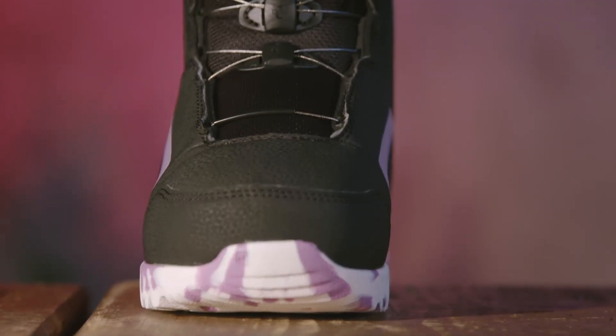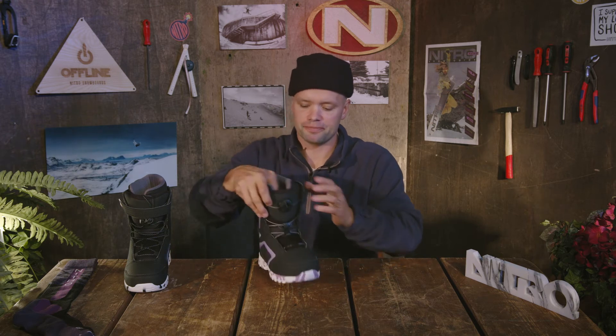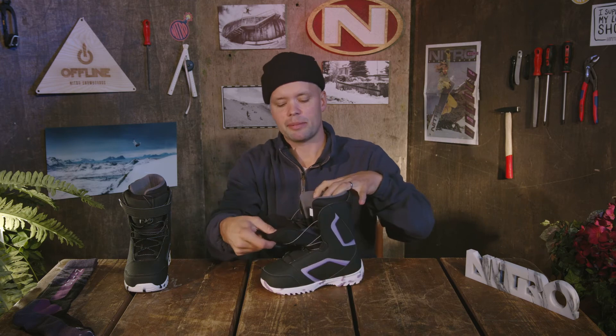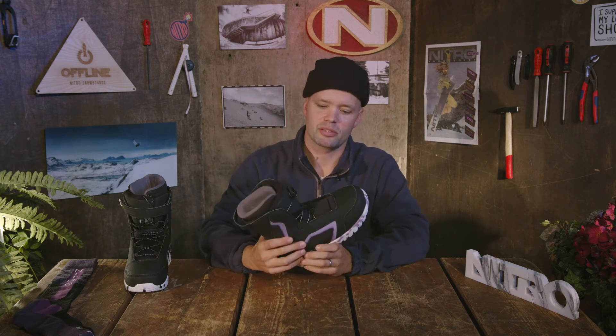We also have the Droid available in the BOA version. If you don't know how BOA works, it's the BOA Fit System with a single dial. All you do is pop open the dial, step into the boot, push the dial in, turn it clockwise, and dial in to your desired tightness — and you're ready to go snowboarding.